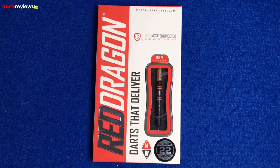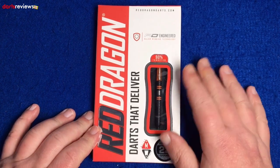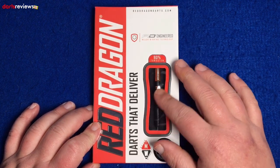Okay, we're over the table with the Red Dragon Amber Jacks — we've got the 22 gram ones here, 90% tungsten. Amber Jacks are quite an iconic Red Dragon dart; everyone seems to know what they are.